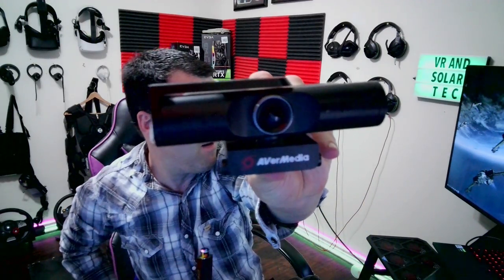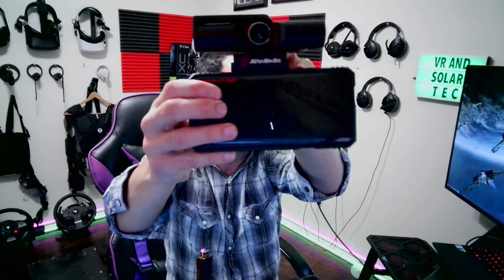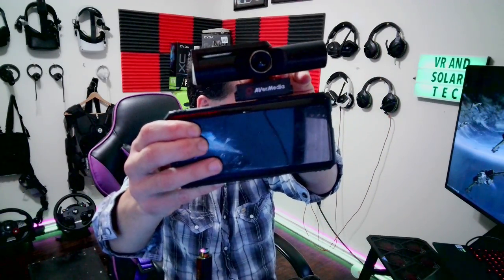So there it is. That thing is a monster of a camera. That thing is huge. Like, good lord. This thing is awesome. It's huge.